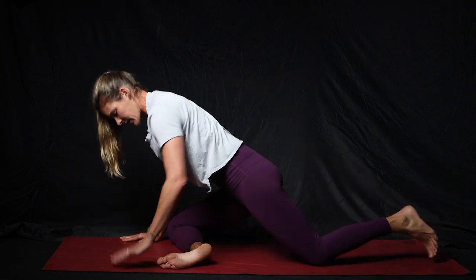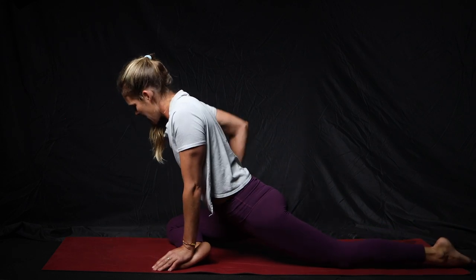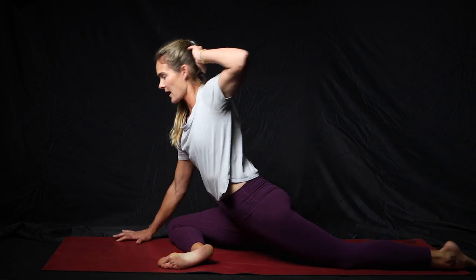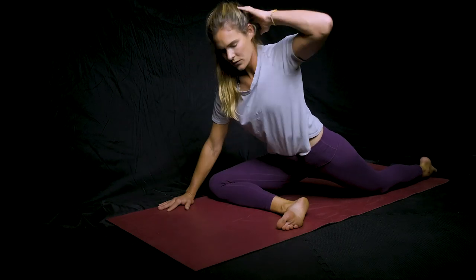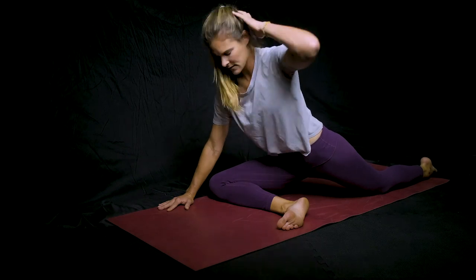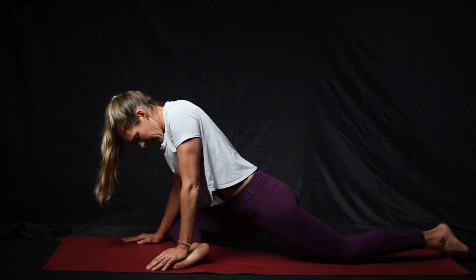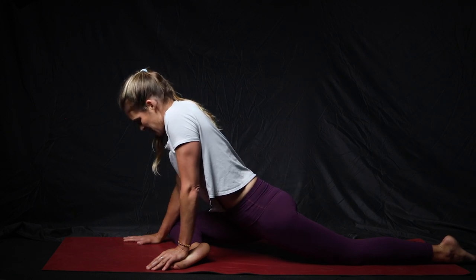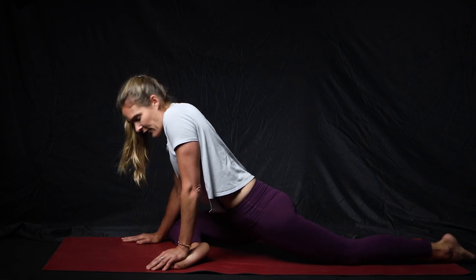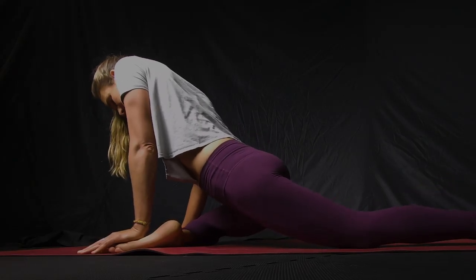Switch to the other side — put that right leg across, pin your foot down with your hand, and slide that knee back until you get into a good stretch in that right hip. Left hand on your head, rotate down towards your knee and open up. If you need to slide that foot in, do that. If you want to increase the stretch, scoot that knee back a little further. Go into a position where you can really feel it deep in the hip — if you're all the way up and that's where you feel it, that's totally fine too.